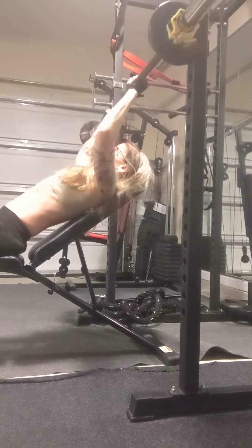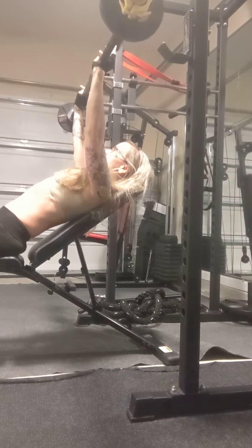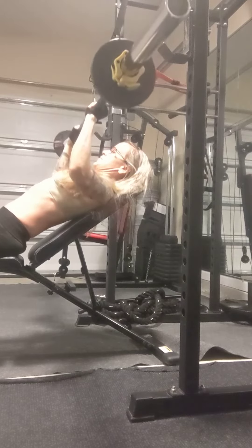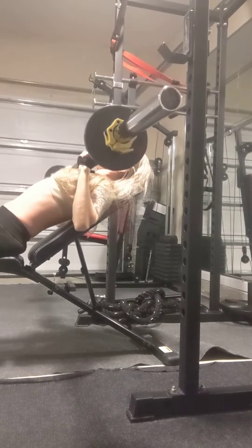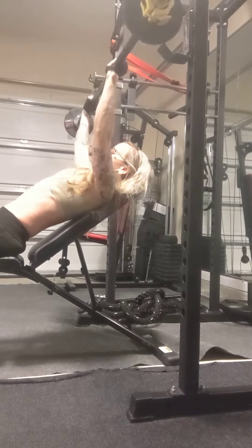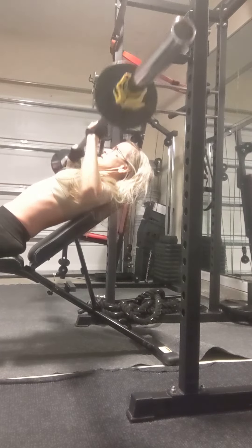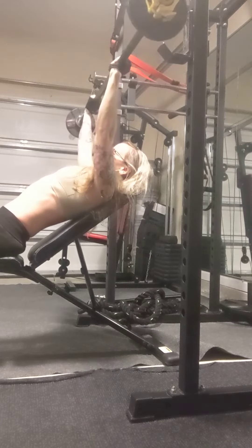Press the bar up. And then as you inhale, just lower that bar down to the upper part of your chest, elbows drawing down to the floor, and then exhale, press it right back up. Right back into that next rep as you breathe in, pressing it up as you breathe out.